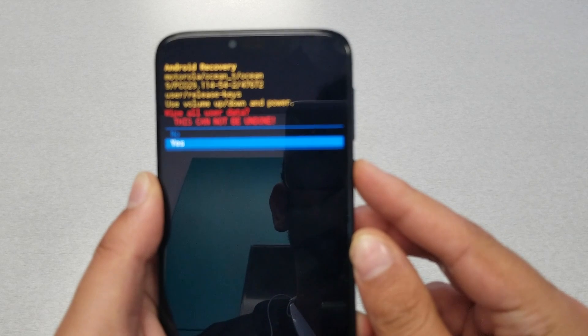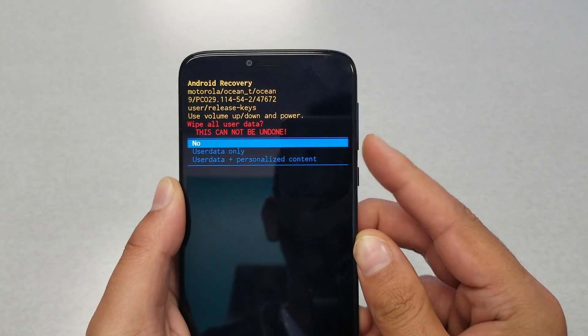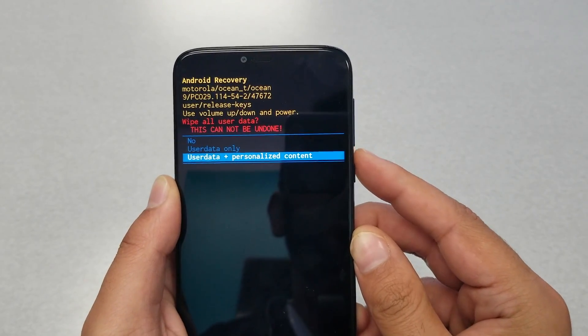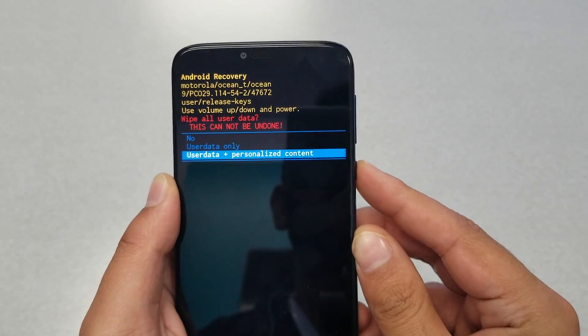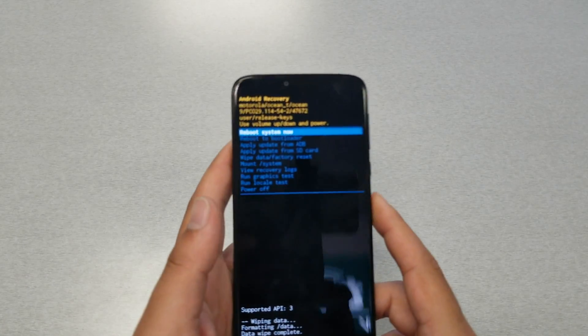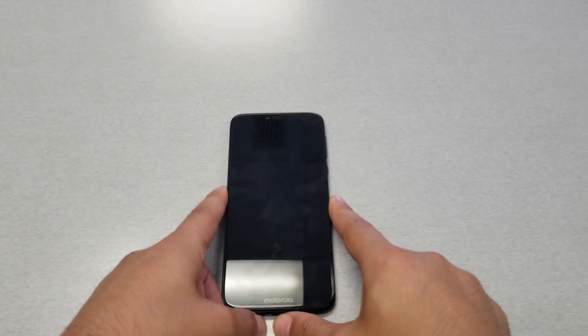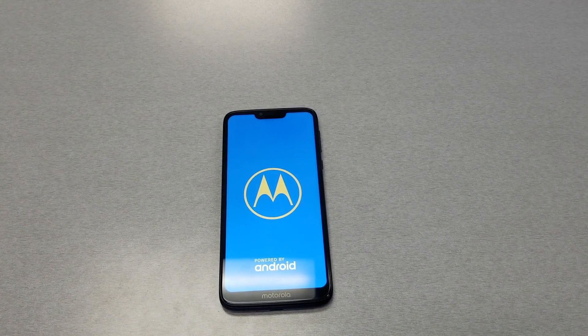Then hit 'Yes.' When you hit yes, that will take you to another screen where you have to highlight 'User Data / Personalized Content' and hit the power key again. Then it will take you to 'Reboot System Now.' Go ahead and hit reboot system now. The phone might take about five minutes to erase everything.